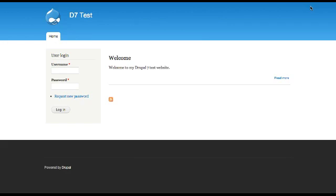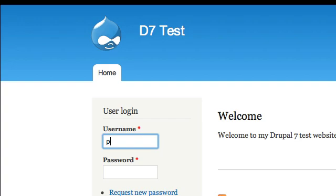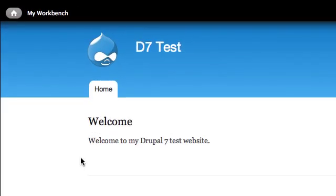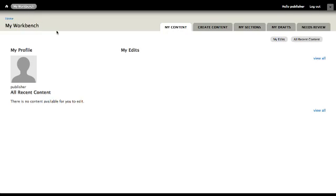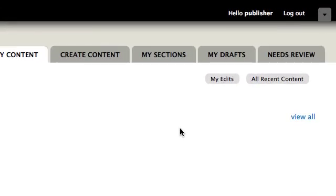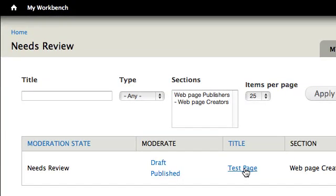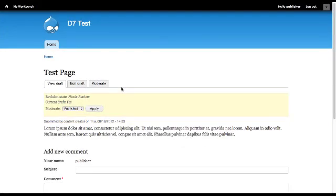Log in with a user account that can publish web page content. Select My Workbench. Select Needs Review. Select the title link of the web page that was submitted for review. Review the web page content. If the web page is not ready to be published and you would like to send it back to the content creator with notes about the page, select Edit Draft.